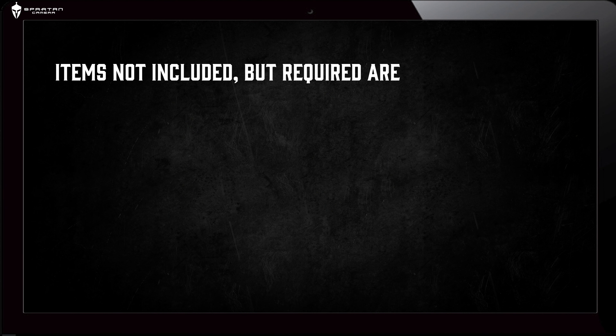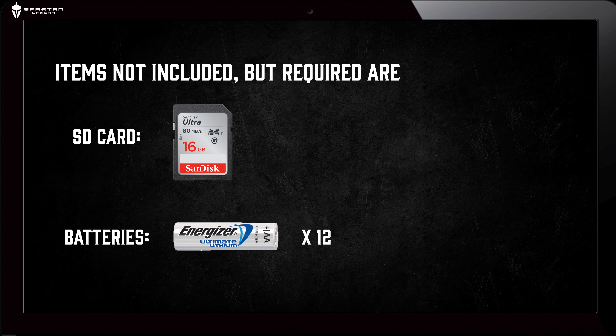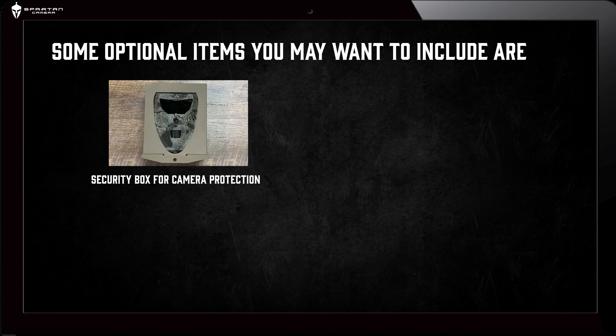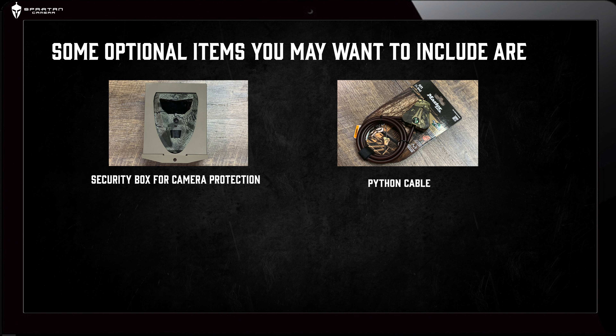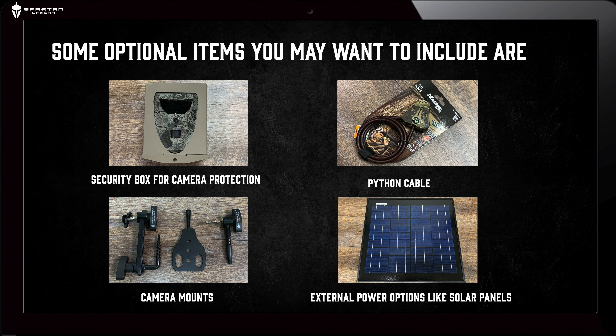Items not included but required are an SD card and 12 AA batteries. Some optional items you may want to include are a security box for camera protection, a python cable, camera mounts, and external power options like solar panels and battery boxes.